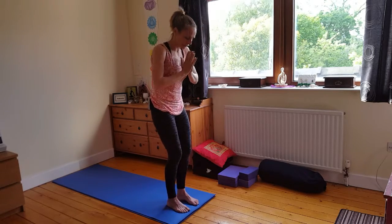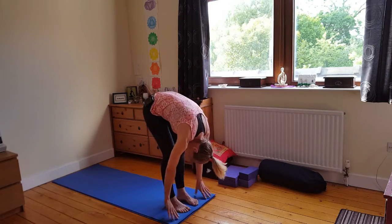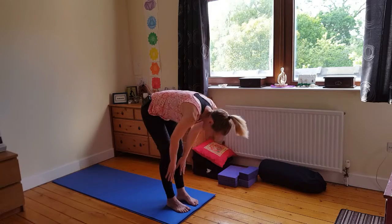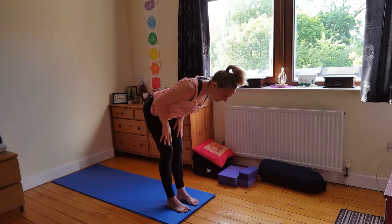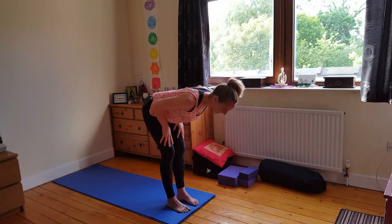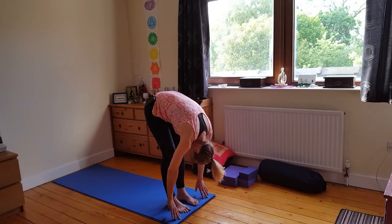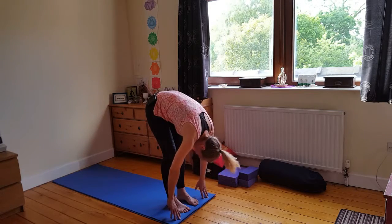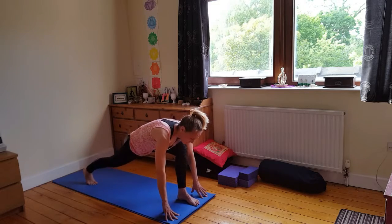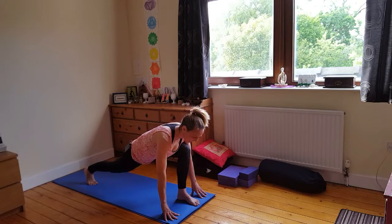We do that three times, then we roll down. Keep nice in your centre line. Let go of the head and neck, look towards the knees. Then we take that up to half — glide the hands up to the thighs, lengthen out through the spine. Shoulders away from the ears. Then exhale, release down. Just let go, right down.